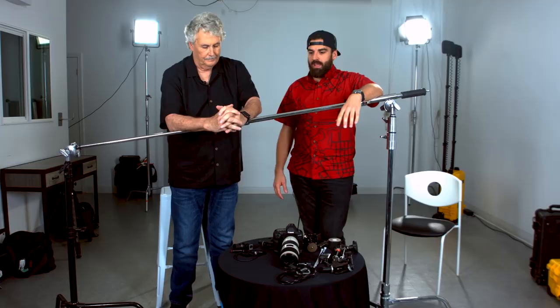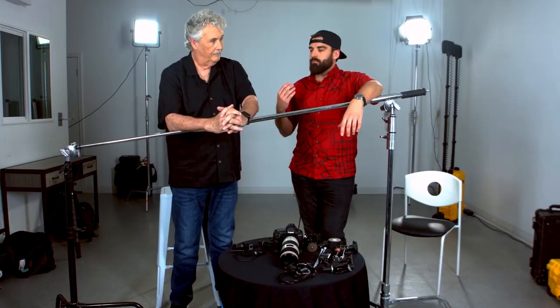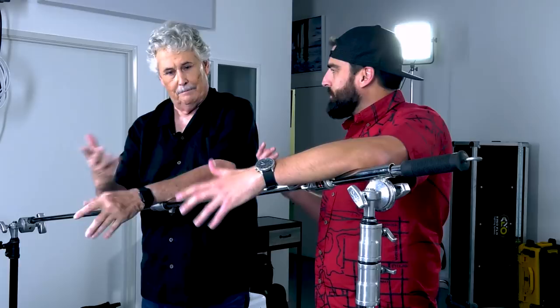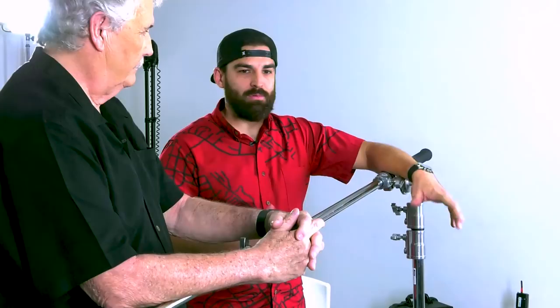A lot of young photographers and new photographers to remote photography get really hung up on the technology part of it — the radios, lyres, magic arms, and all that. People get a real kick out of it, but get really hung up on it. You still have to make a good picture with it. That's the whole point — it's a lot of work, so you really want to make a special picture out of it.